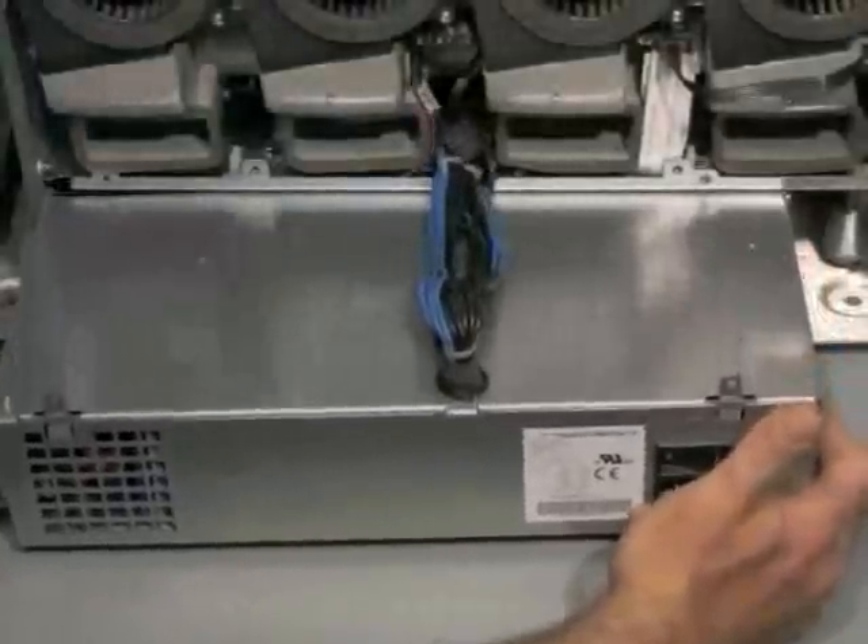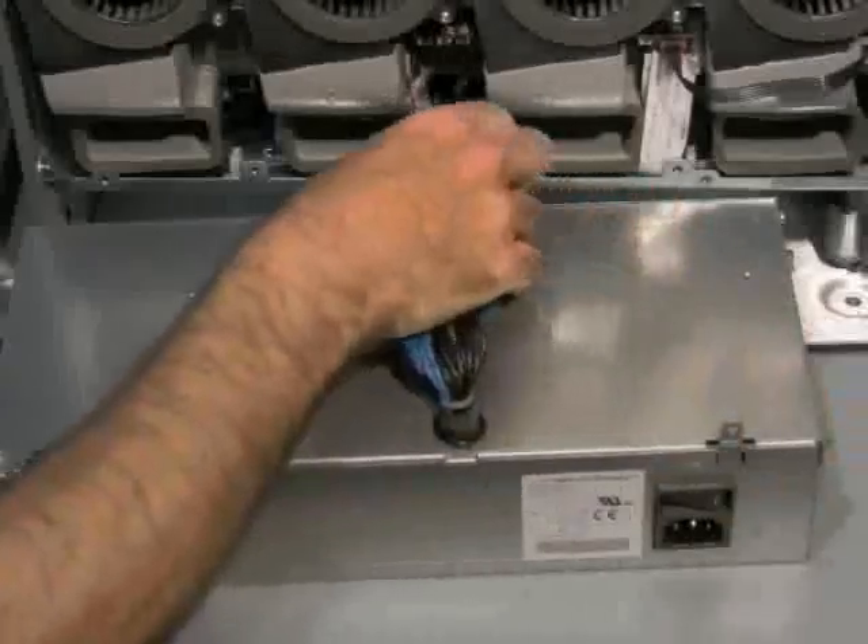Gently pull the power supply out of the unit, routing the power supply cables between the ducts of the fans.